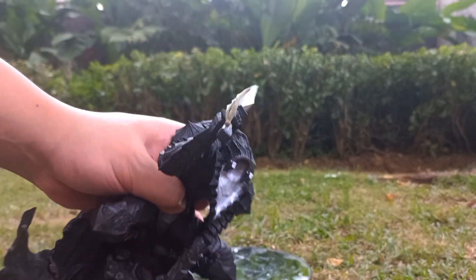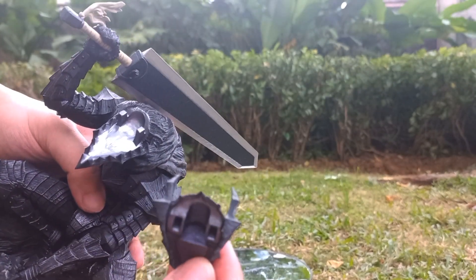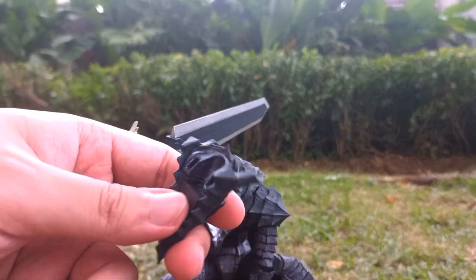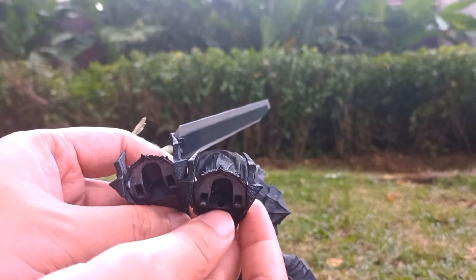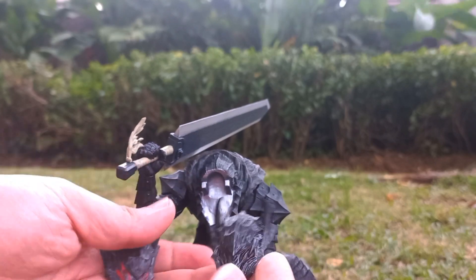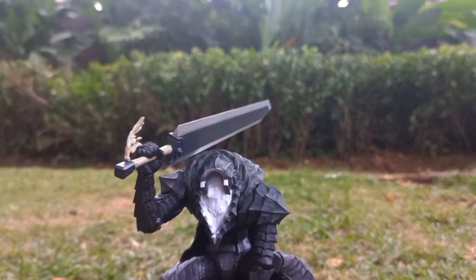Over here I just detached the head a bit — as you can see there's the pegs there, it's easy to remove, no fuss. The default head is completely closed, but over here on the alternate head there is that small circular opening where you can insert the LED light. You know, you can basically flash him if you want to display him out of dark space. That's a really cool bonus addition that you won't have to pay extra for.